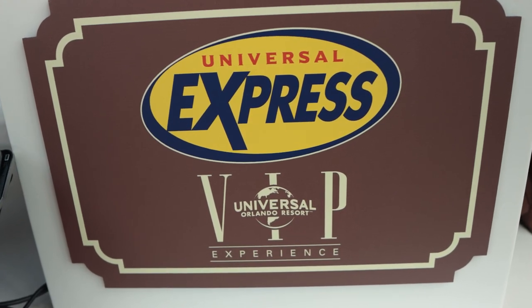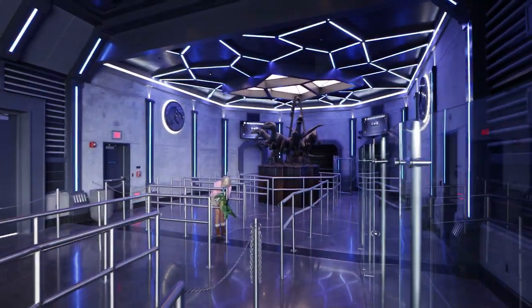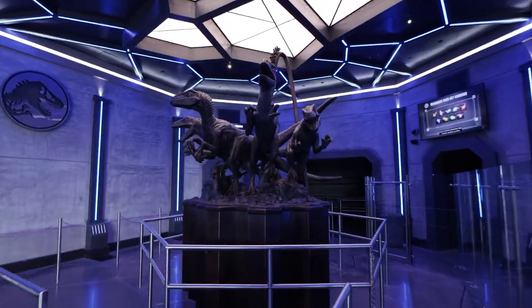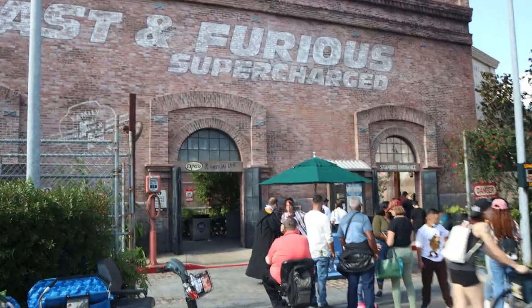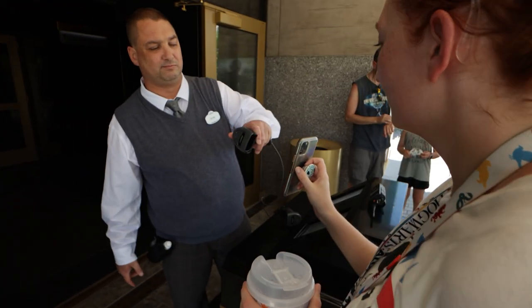Universal's Express Passes are an add-on to your theme park ticket that allow you to skip the regular line and save yourself some time. When you walk up to an attraction that offers Express Passes, you'll see two separate lines. The first is the standby line where the majority of guests enter, and the second is the Express entrance. If you have a valid Express Pass, all you have to do is walk up to that Express line and head on in. When you enter the Express queue, there'll be a team member out front that checks your pass, and then further into the queue there'll be another team member that actually scans your pass, so you'll want to keep those handy the entire time.